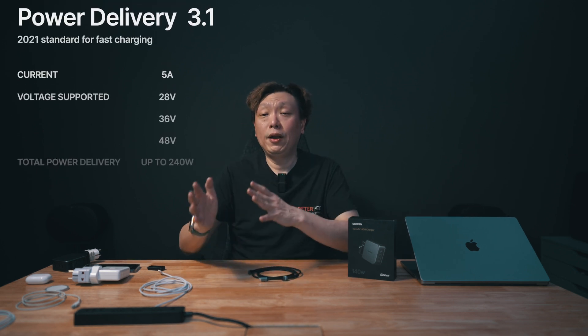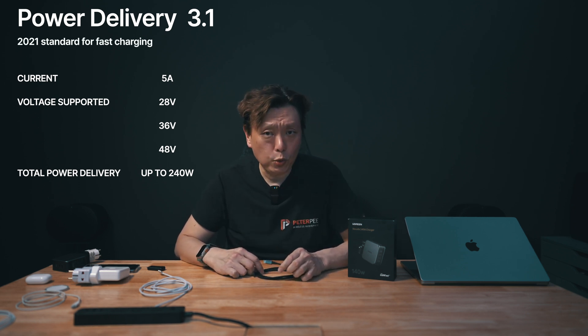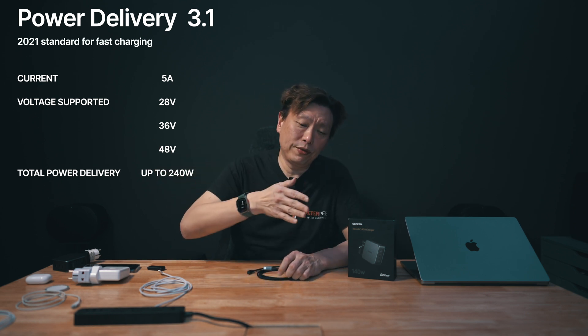I don't really enjoy reviewing chargers and cables because it creates quite a big mess on my desk and environment. This is a wireless audiophile channel, but you can't run away from cables because you do have to keep your electronic devices charged up. So today let's talk about PD 3.1, a charging standard protocol which was ratified in the year 2021, so that's a good two years ago.